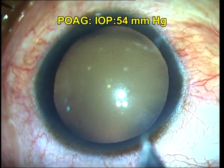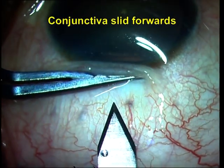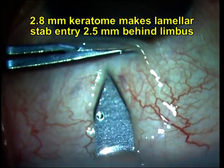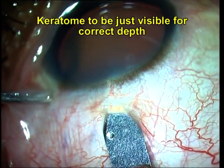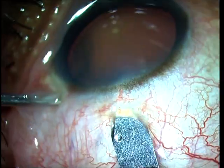This particular case is one where I also combined it with FACO. What I'm doing basically is sliding the conjunctiva forward as you can see with a blunt instrument, and I've taken a 2.8 mm bevel-up keratome and I'm making a lamellar dissection through the superficial sclera till I reach the limbus. The right depth for the keratome is in such a manner that it is just visible through the conjunctiva.